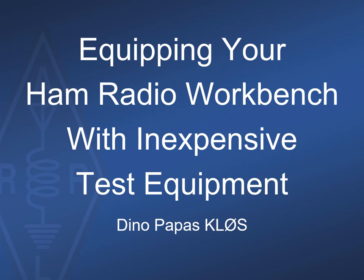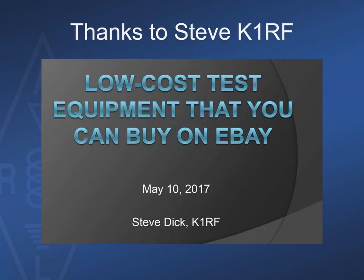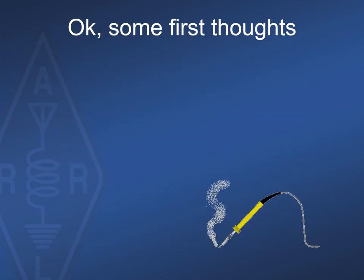Let's take a look at how the average ham can assemble and integrate a suite of these inexpensive instruments and create a test bench capable of both maintaining their own stations, but also a space where serious design and measurement projects can still be undertaken. First, I want to thank Steve Dick, K1RF, for his 2017 presentation describing low-cost test equipment that you can buy on eBay. His ideas mirrored my own, and you can easily find Steve's presentation on the web as well.